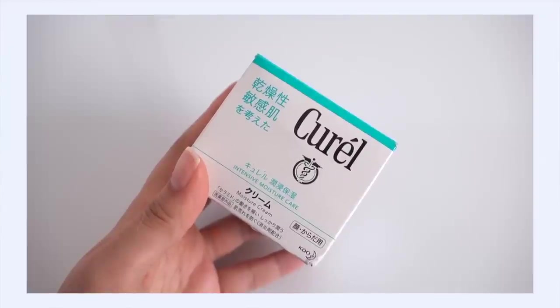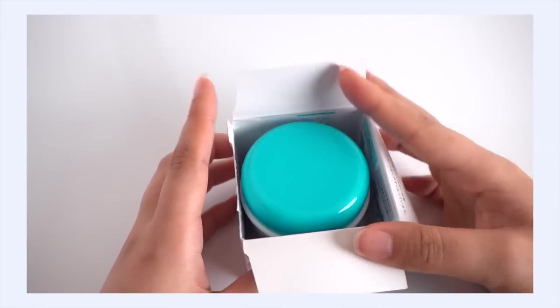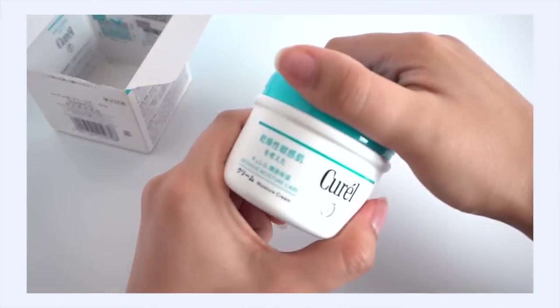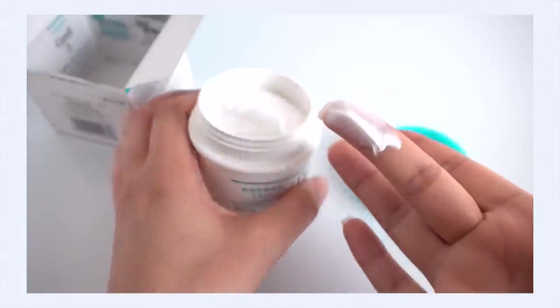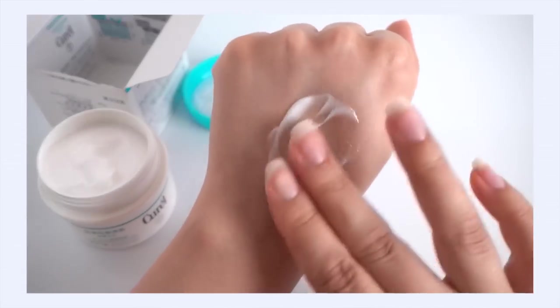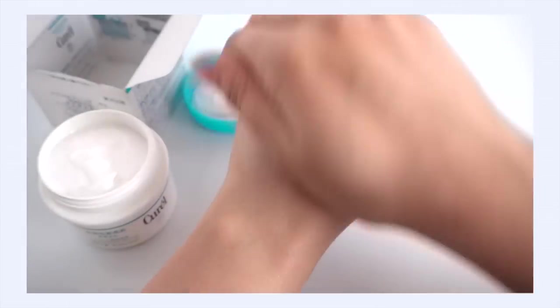First up, in this bubble wrap bundle, is a new product: the Curell Intensive Moisture Cream. Some of you may have recommended this to me. I've had my eye on it because it looks like a really nourishing dry-skin moisturizer, perfect for wintertime. I'm opening it right away because I want to know the texture. This is J-beauty, fragrance-free and alcohol-free. It's kind of an airy cream — but luxurious.